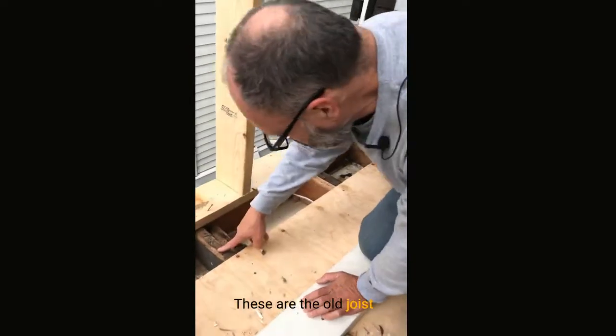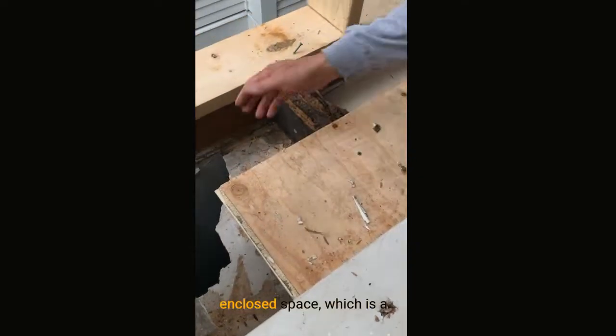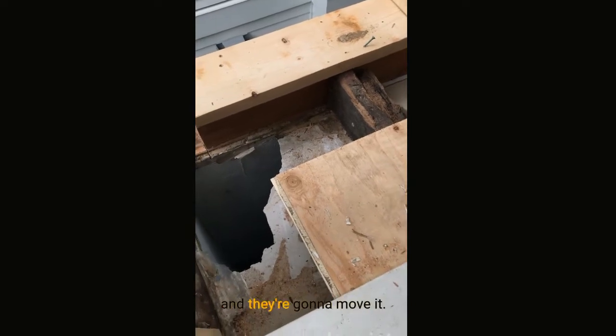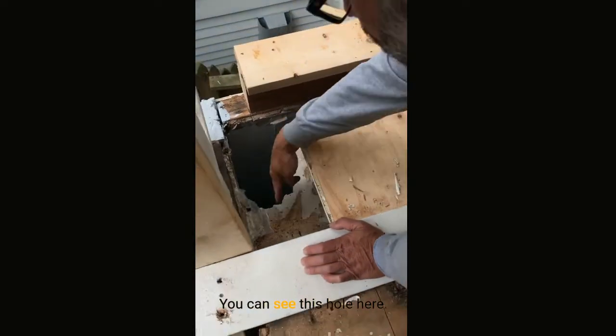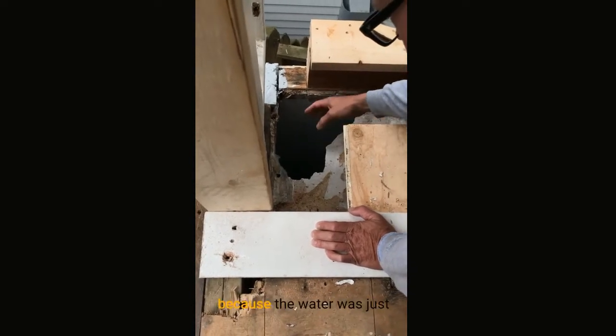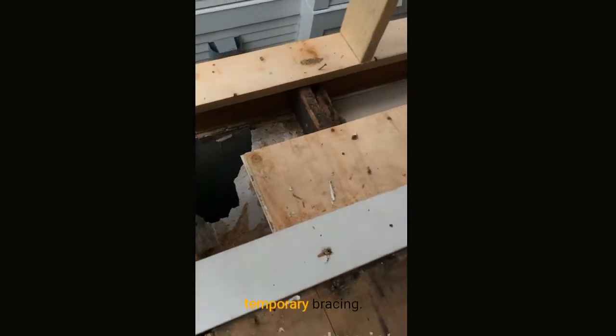These are the old joists — really bad condition. Here's the drywall for the enclosed space, which is a laundry room that's going to be turned into storage later. You can see this hole here — all rotten drywall because water was just coming in here over time.